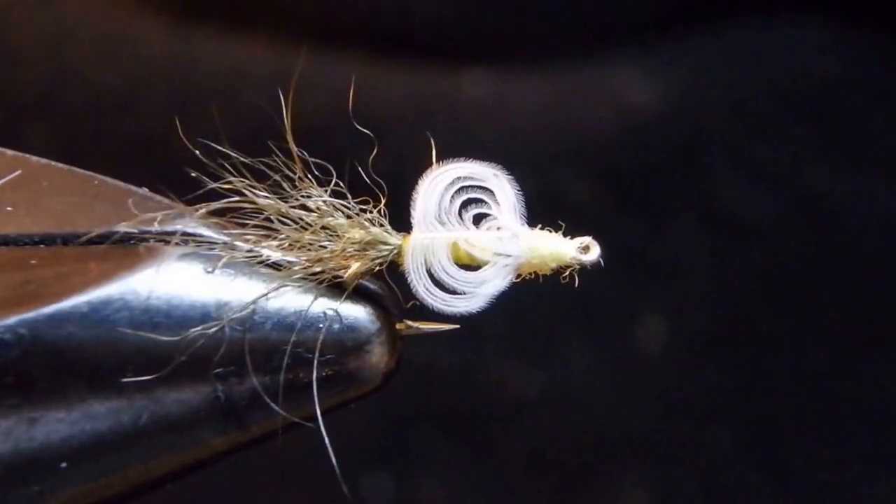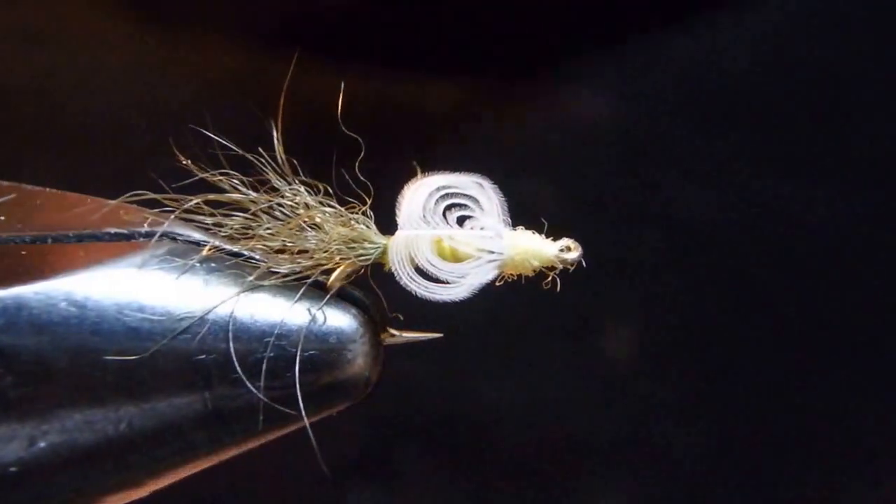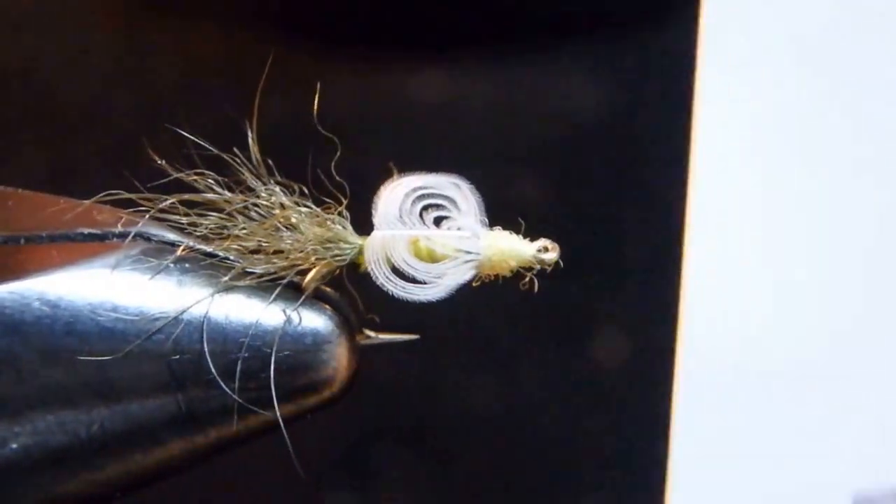Seeing is believing — for the first time ever I printed out this sample for you. I collected this from a trout's stomach during PMD time at Armstrong Spring Creek. See how the dun is emerging with this folded wing, and apparently what's called a nymph shuck is left behind.